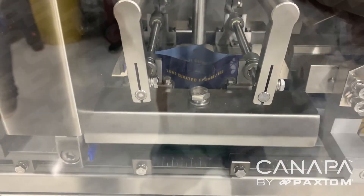This integrated line commonly dispenses grams, eighths, and ounces, with the ability to adjust to any specific weight you need.